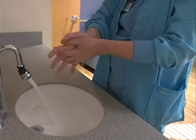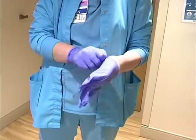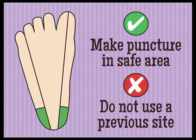Wash your hands and put on powder-free gloves. Verify the correct patient. Select your puncture site — these are the safe areas for getting the blood specimen. Do not use a previous puncture site. Use the correct areas to avoid damage to the bone, nerves, or tendons.